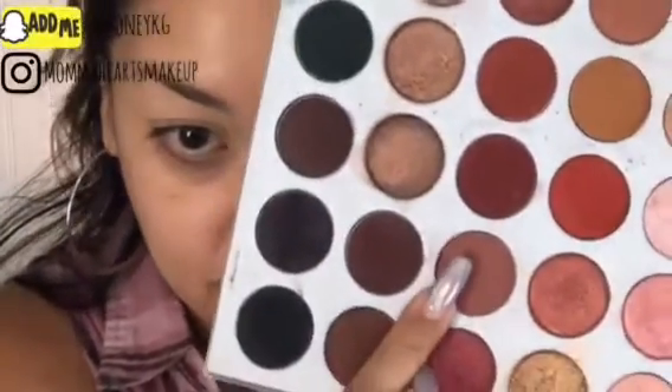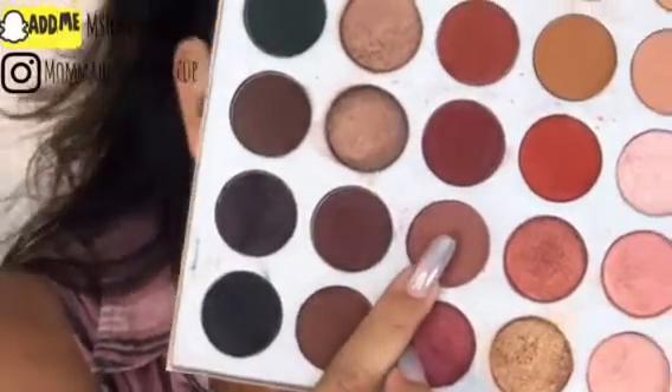Now I'm using the old school Morphe X Jaclyn Hill palette for this, but you can use whatever palette you have. For the transition shade, I'm using this color right here, but I'm going right into and above the crease. Oh my god, I think I just touched one of the pans — that has my claw marks in it.